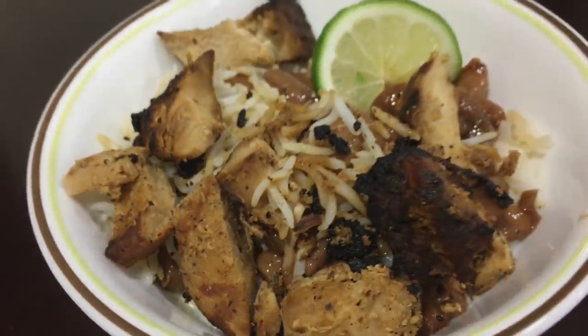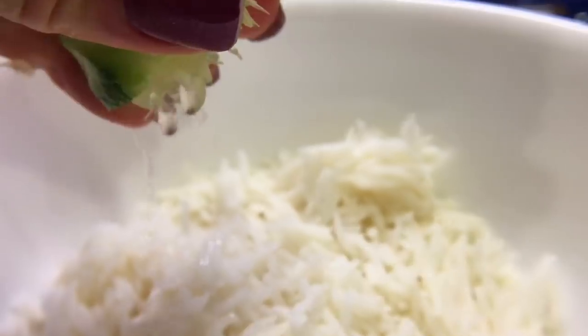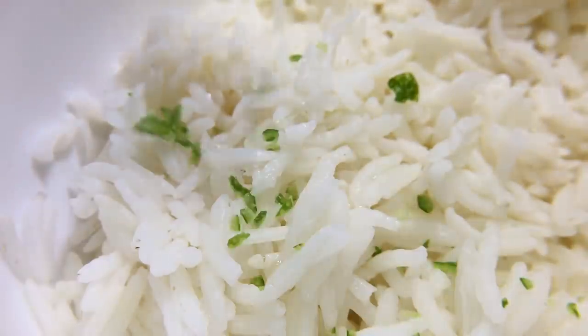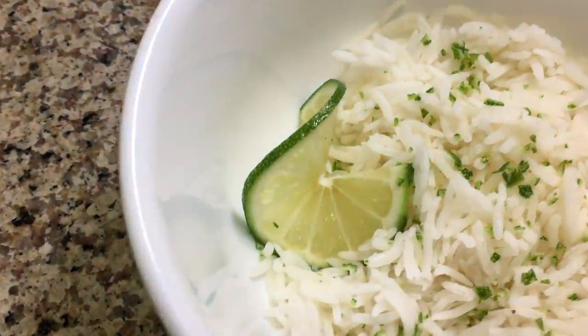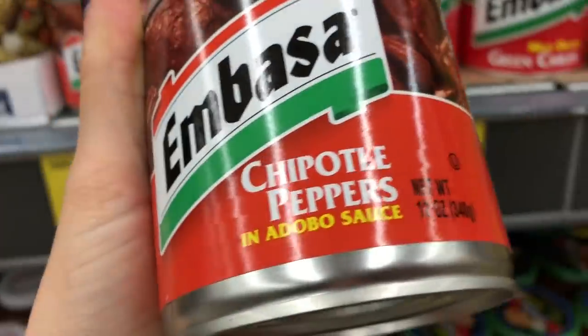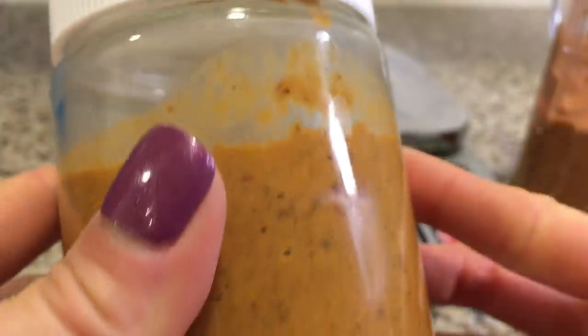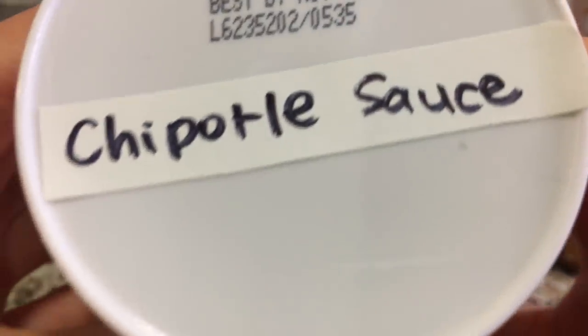Chipotle Mexican Grill is a family favorite but it's very expensive to eat there. Making dishes at home that are inspired by the restaurant has saved us so much money and allowed us to eat our favorites while keeping all of us happy despite our different dietary preferences. This unassuming can of chipotle in adobo sauce is the star of this video, where I'll share some of our favorite chipotle restaurant-inspired recipes.